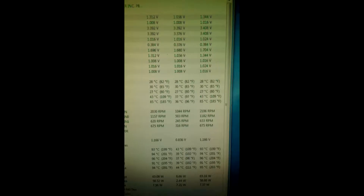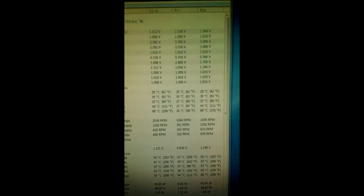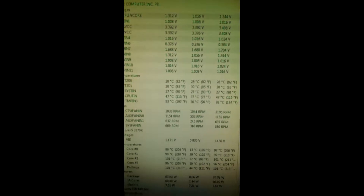You can see the processor was at 28, 30, 27, 43 and it's already starting to climb. We'll come back in about 10 minutes to check the new temperatures.